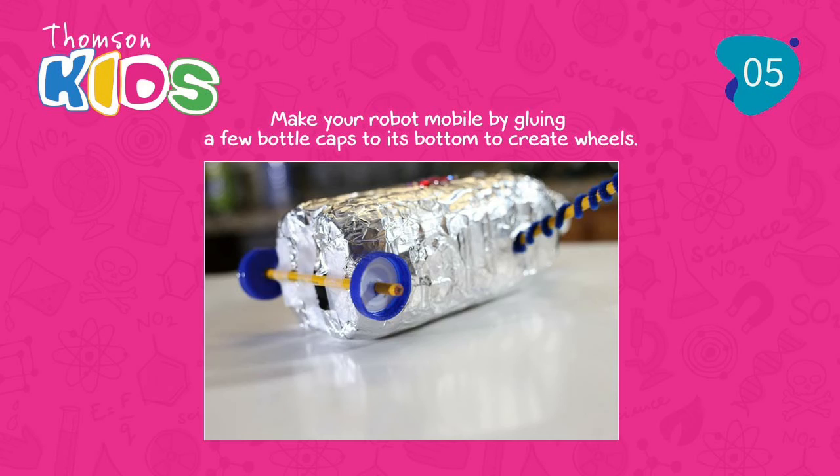Step 5: Make your robot mobile by gluing a few bottle caps to its bottom to create wheels.